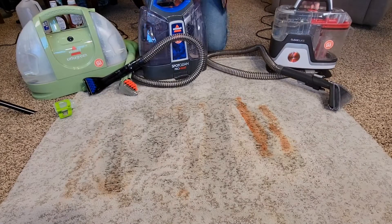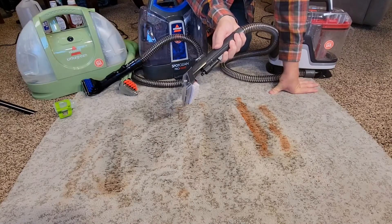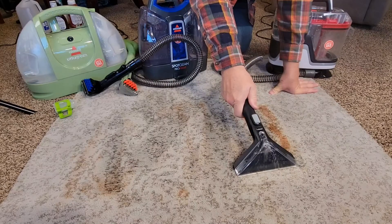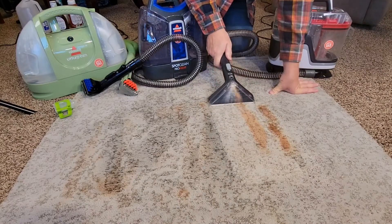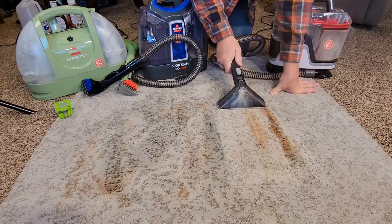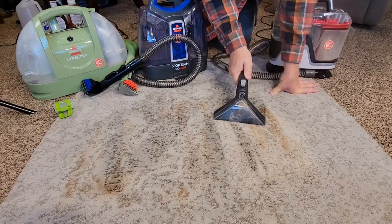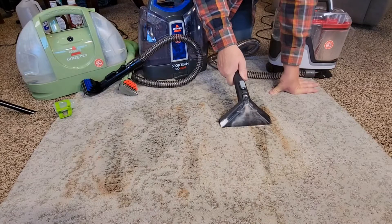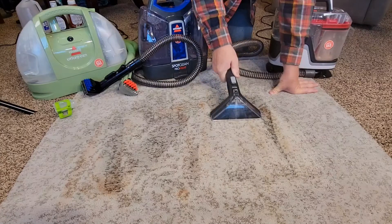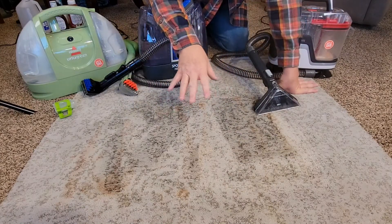So let's try the Hoover Clean Slate. It's got a push button to turn it on. There's the spray pattern — spray it down a little bit, now start working on it. The Hoover's got a little more suction than the other two. It's doing a good job; I've got to work on these stains a little bit more.